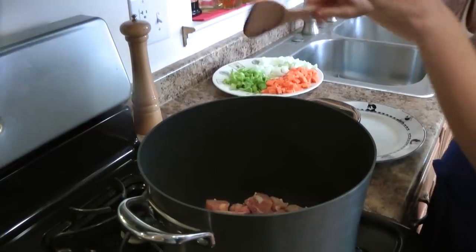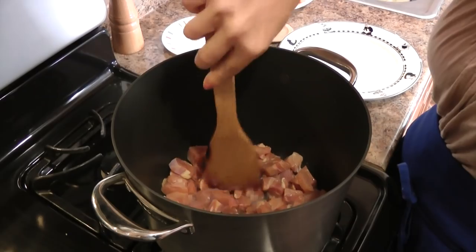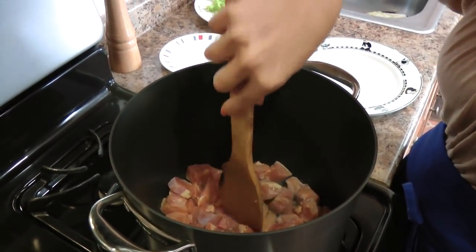I always use dark meat chicken. I'm going to let this cook for about five minutes, or until it's nicely browned, and then we'll add in our veggies.